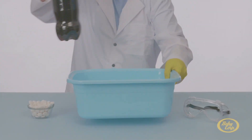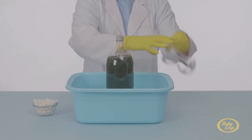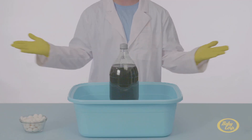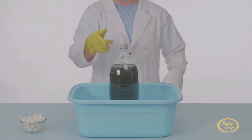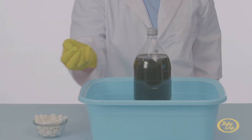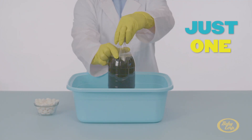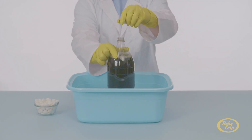First, put the container on a flat surface and place the bottle of soda into it. Then put on your safety goggles. This next part happens very quickly, and when doing science it's important to be safe. Now grab the mint in one hand — yes, all this science happens with just one mint — and open the soda with your other hand.